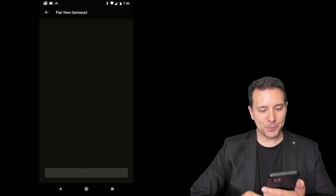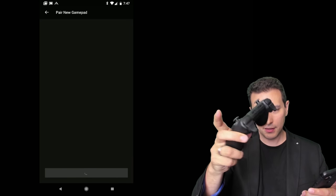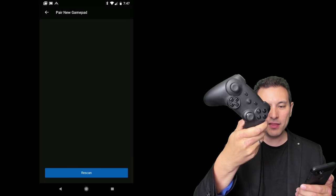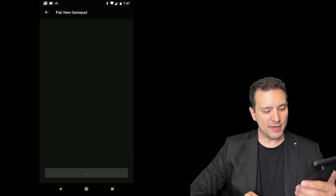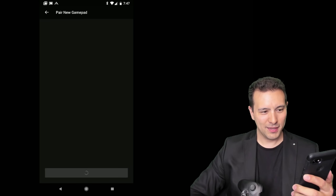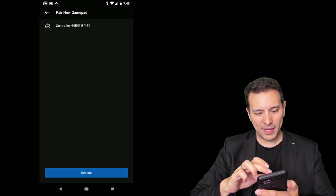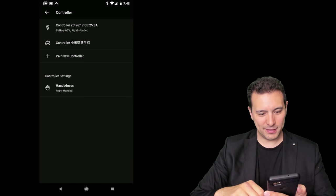Now your Oculus Go is looking for a gamepad, so take your gamepad and start it. I have the Xiaomi gamepad here, but you probably have the Xbox One controller. Put your controller into the mode where it's looking for a Bluetooth connection. Click rescan, and it should find your gamepad. Now the Xiaomi gamepad shows up — click on it. In your case it might be another controller, but just click on it.